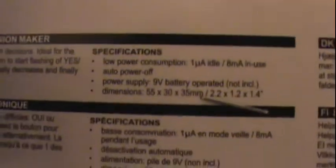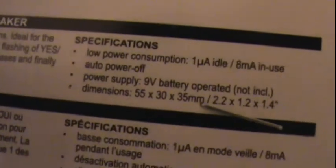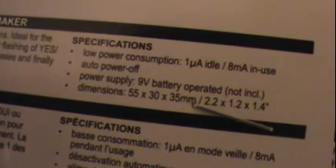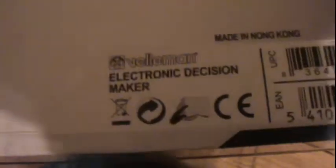On the back it says: helps make difficult yes or no decisions, ideal for the indecisive. Simply push to start flashing of yes or no LEDs. Flashing speed gradually decreases and finally the one LED remains lit. Specs include low power consumption, auto power off, battery supply, 9-volt battery not included. Dimensions: 55 by 30 by 35 millimeters, and 2.2 by 1.2 by 1.4 inches. Made in Hong Kong.